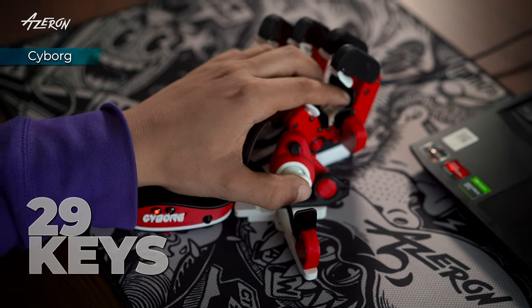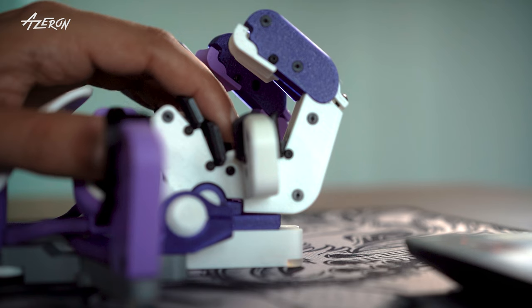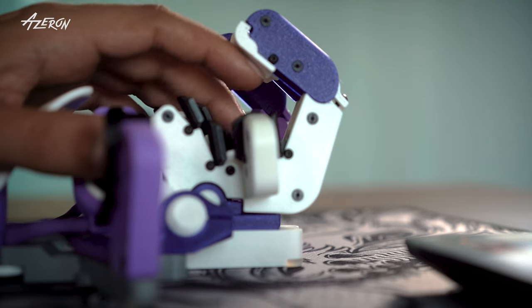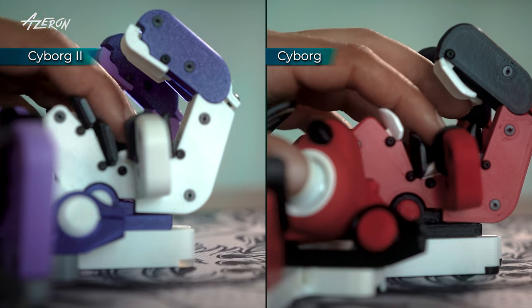Cyborg 1 comes with 29 mappable keys, while Cyborg 2 gives you 30. On Cyborg 2, you press the top keys with your knuckles for faster input, rather than fingertips on the previous model. It's all about efficiency.